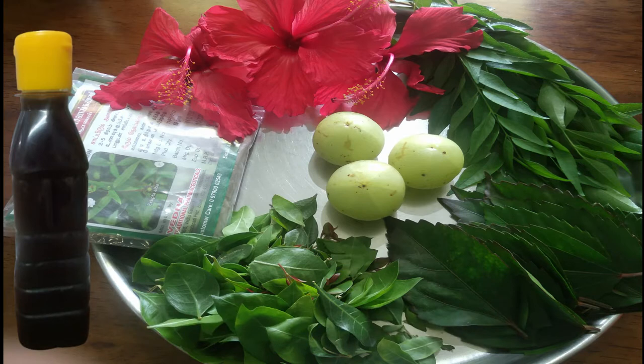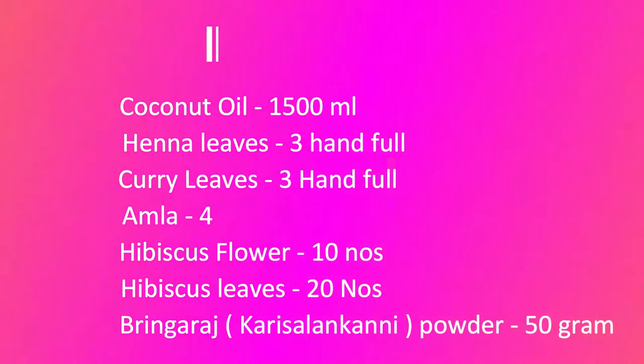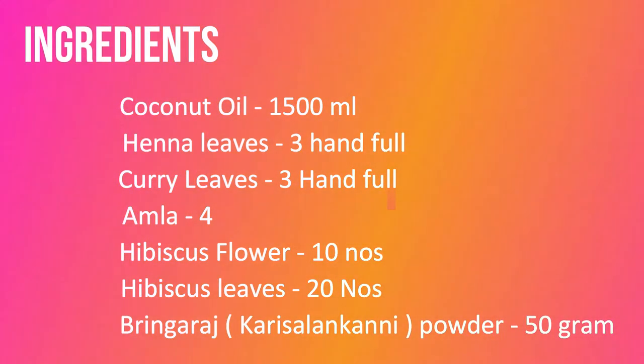It is very beneficial to the hair. We will make this hair oil in a little bit. We will use coconut oil per head and it will last about 6-7 months. We will use Karsala powder, Nellikai, and Sambarthipu. This is easy to use.